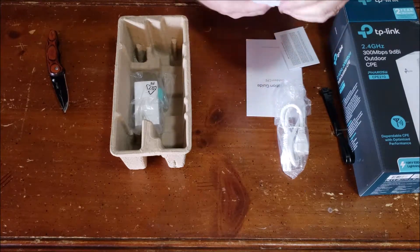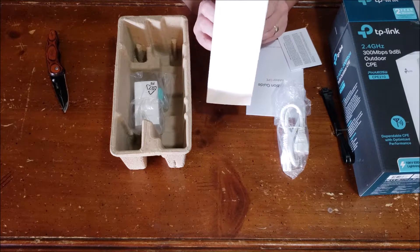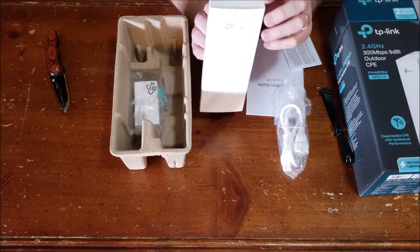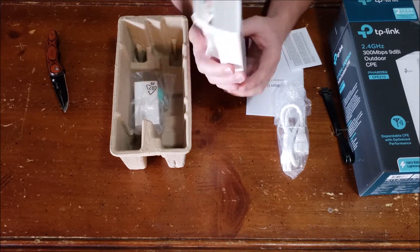And here's the device. It's quite large — this is an outdoor device. You can see from the top it's completely sealed; there's no way any water or moisture is going to come in from the top.